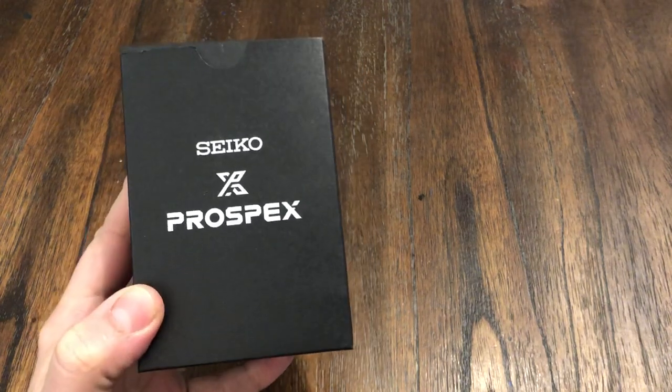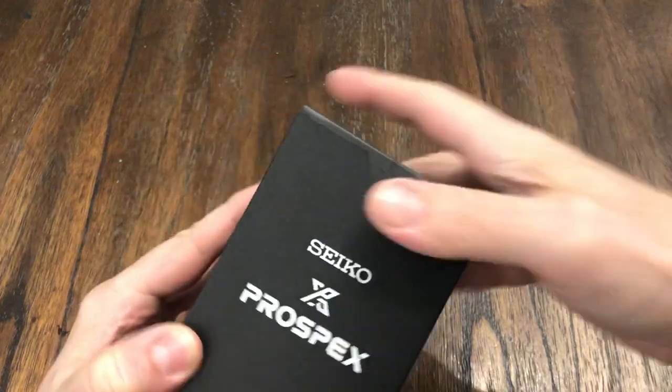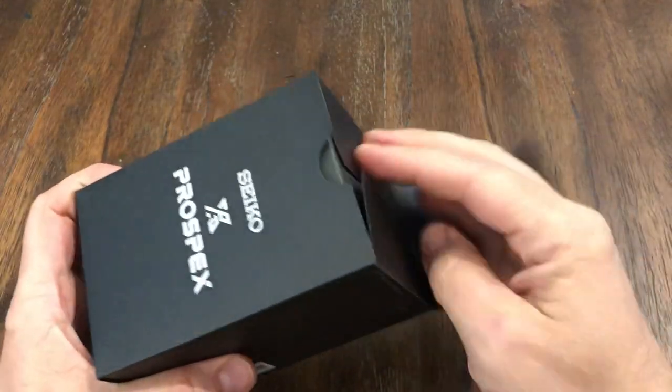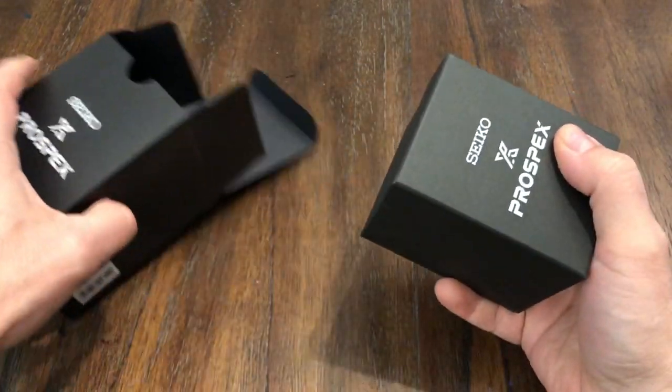Welcome back to the channel. I've got a watch in for review. I got this from Aaron over at the OFD channel. This is the Seiko DigiTuna, part number SBEP001.